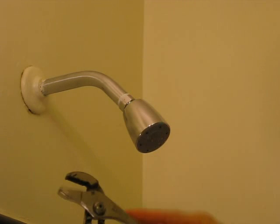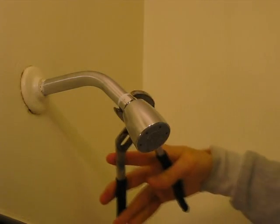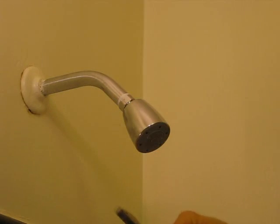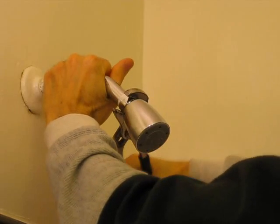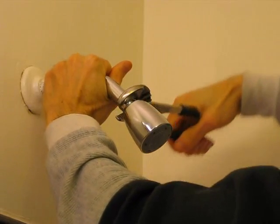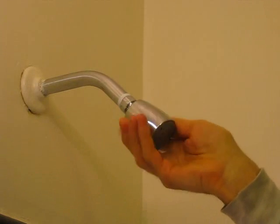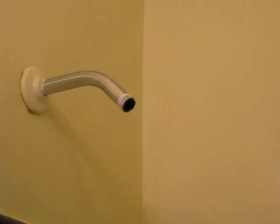I'll turn it to about the right distance. Grip this solidly right here while you turn it. Once you've turned a little bit, then you can easily get it off the rest of the way.